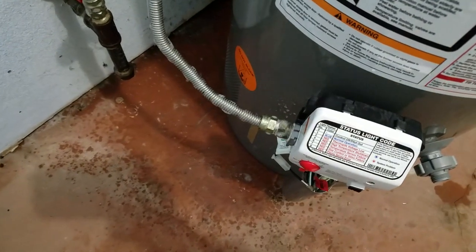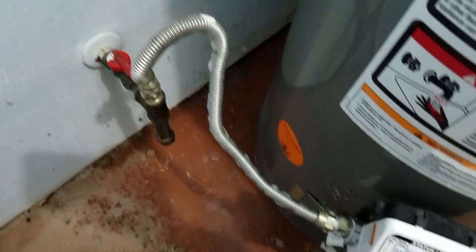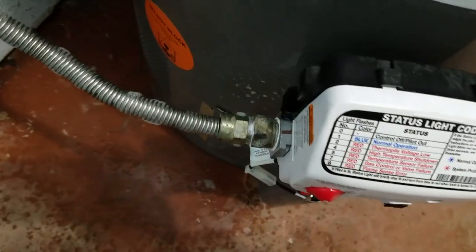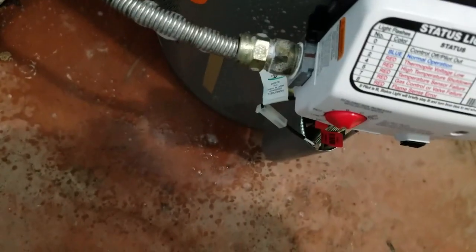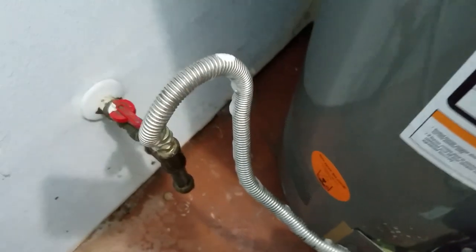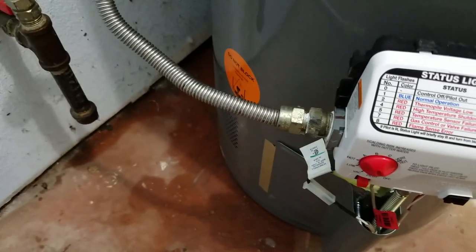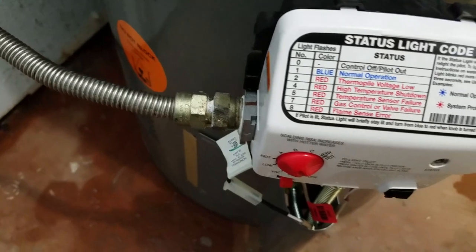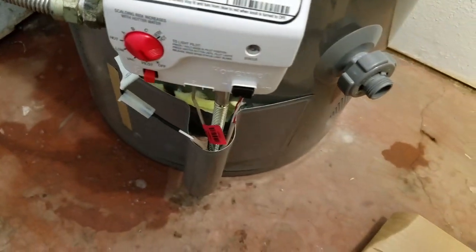So I now have the gas line plumbed to it and I've got some Windex on there — we're going to let that sit for a few minutes and see if we have any bubbles. We have no leaks, no bubbles. I've purged all the air out of the tank, no drips. Everything's hooked up properly and everything looks good.